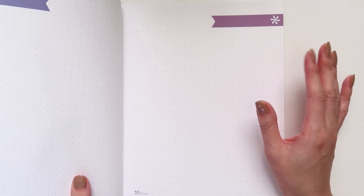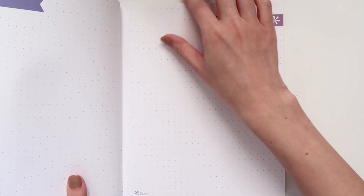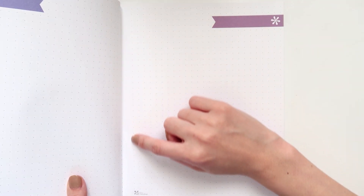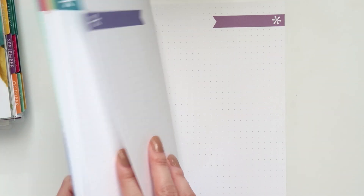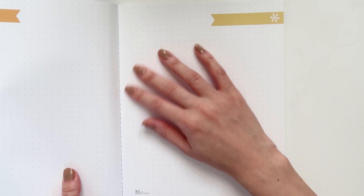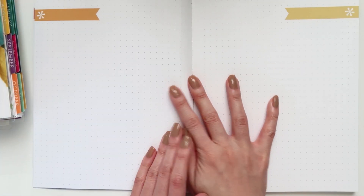I probably wasn't reading the descriptions properly, because I just realized the edges are all perforated — you can actually rip every page out, all the way down to the edge. That's a slight downside I wasn't expecting, but I blame myself for not reading the description carefully. The reason I'm not a big fan of that is I'm worried the pages might fall out.